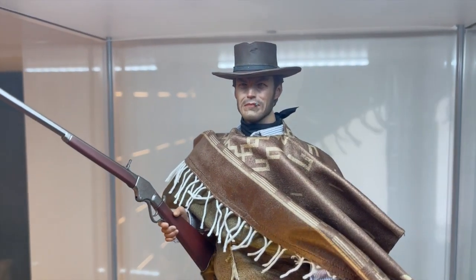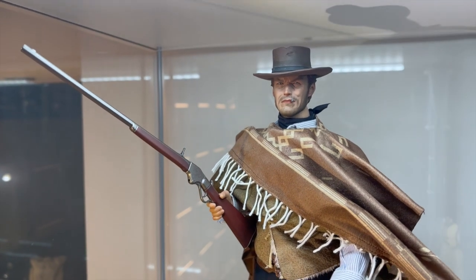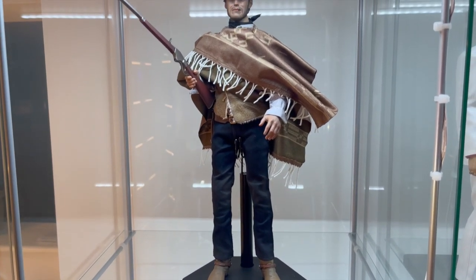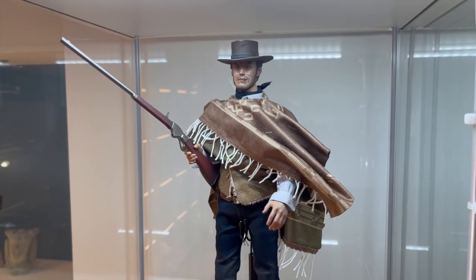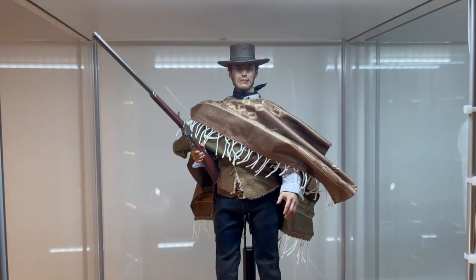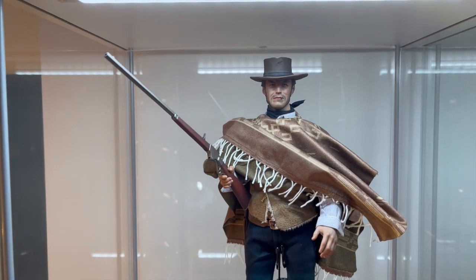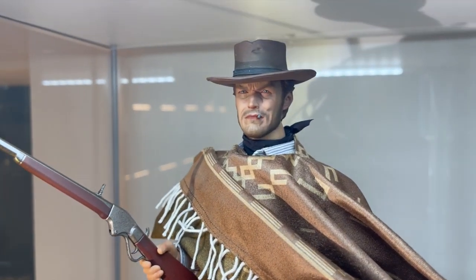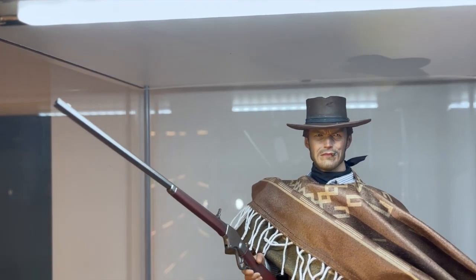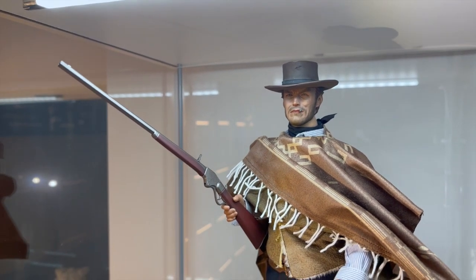Let's get a close-up on that head sculpt with some more light on it. Look at those eyes — they do glisten in the right light. The accessories are good, the tailoring is good, the base leaves a lot to be desired but that's always the case with Sideshow. I'll be using a custom desert base for this one. I'd give it a 7.5, maybe an 8 out of 10. It's let down by the body a little bit and by that base. But on the whole, tailoring is good, head sculpt very, very good. That is a fantastic likeness of Clint Eastwood — a solid 7.5, maybe an 8 on a good day.